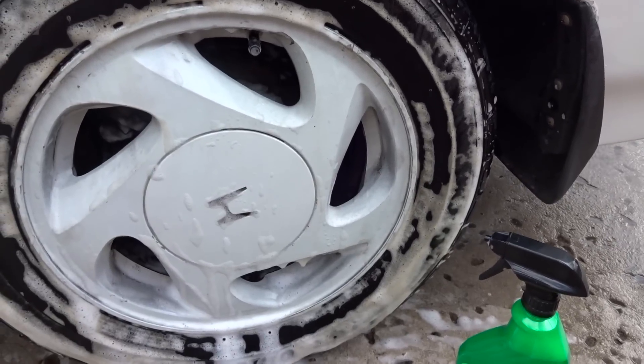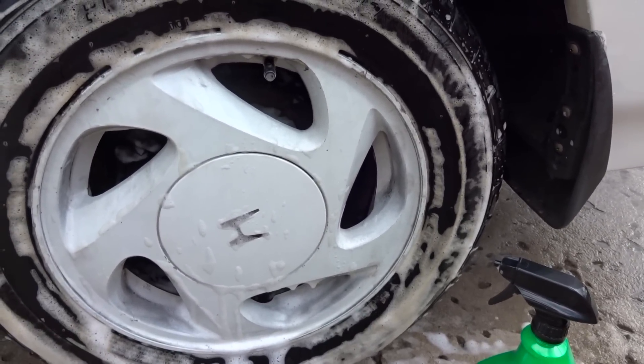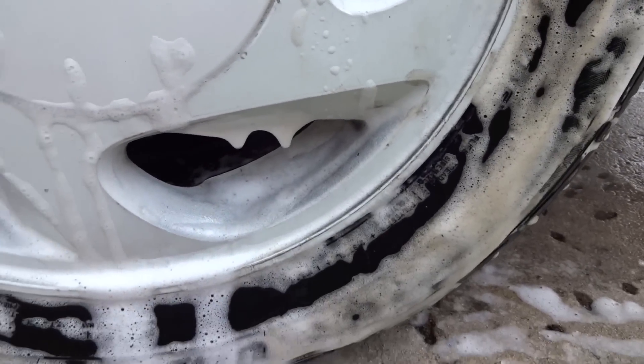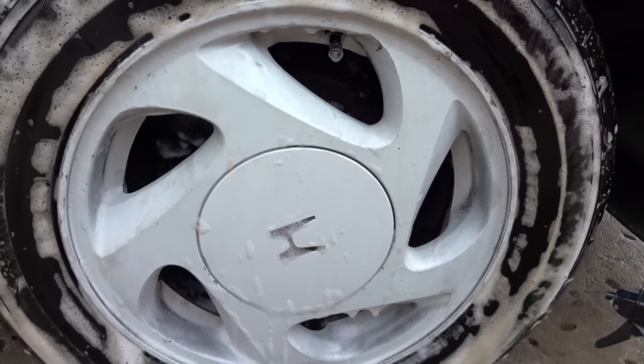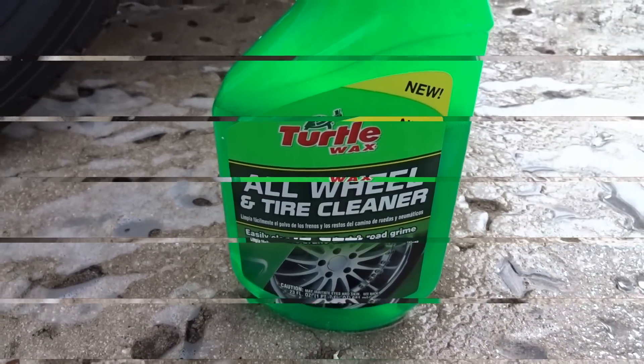A lot of people have asked me to try out the new Turtle Wax product line, so we're eventually going to get to them all. It's about 80 degrees today — not too bad. Let me go ahead and wrap this up, clean the wheels real quick, and I'll tell you how things look. I do like it — look at that, it's all nasty dirty. I'm diggin' it.